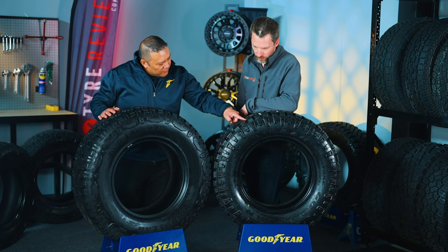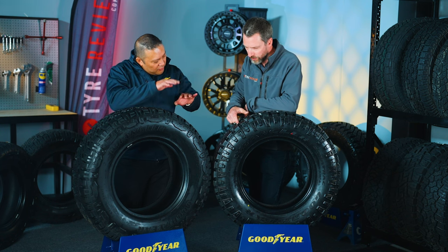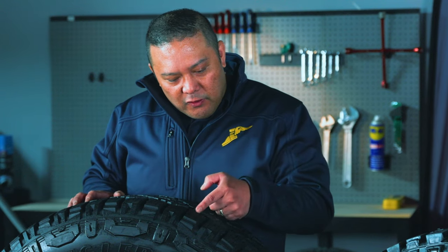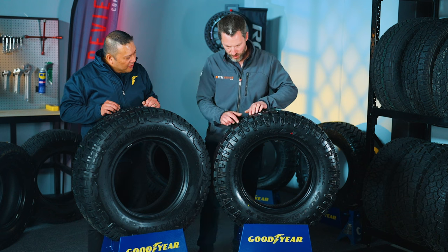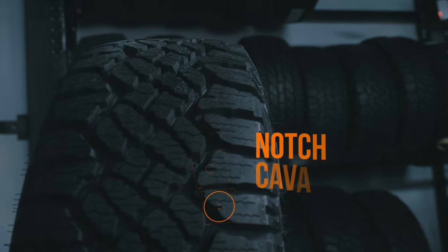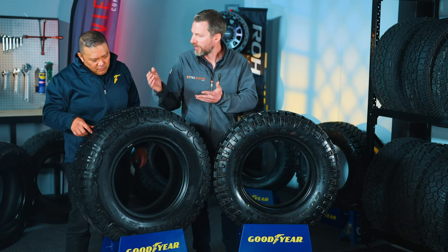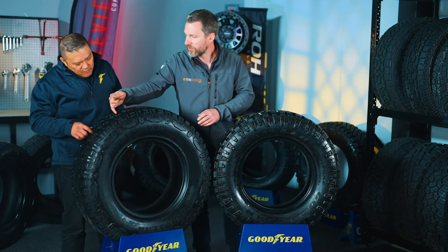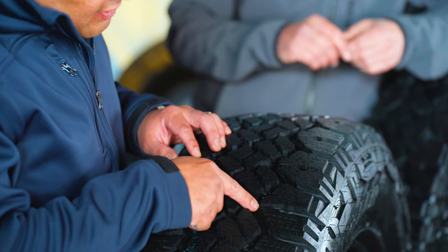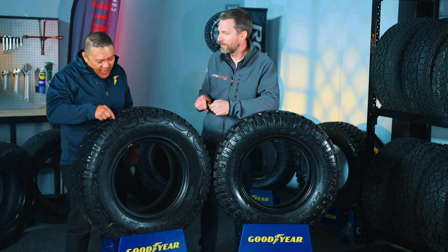Did they have to make other changes to achieve the Three-Peak Mountain Snowflake rating? Yes. In the old DuraTrac you've got these little grooves called the Tractive Groove — little biting teeth. We moved on from that, so the new one doesn't have that. What it does have is new cavities in between the tread blocks that the older one never had. The old one has relatively smooth-edge blocks, whereas the new RT has new notch cavities, and these ridges and notches will help clear mud from the tire.